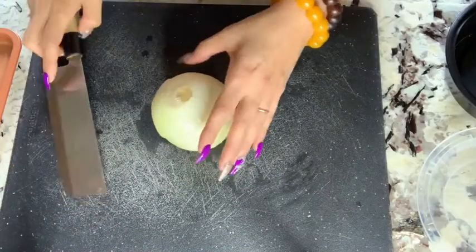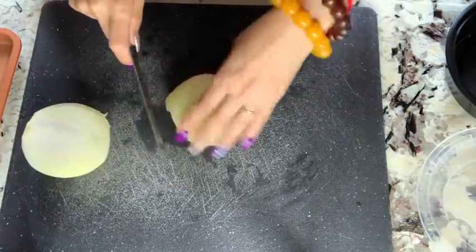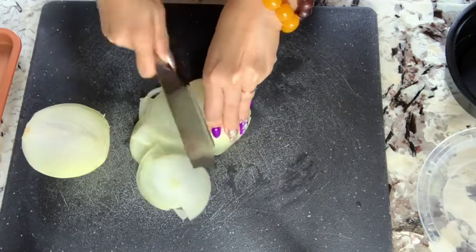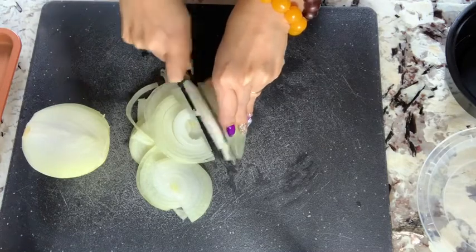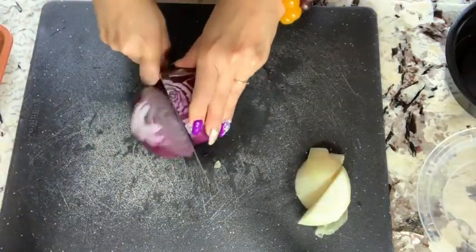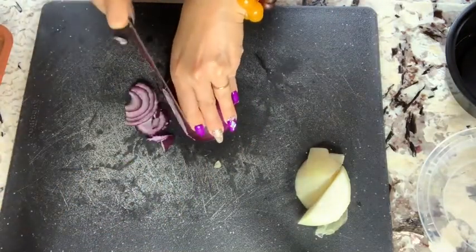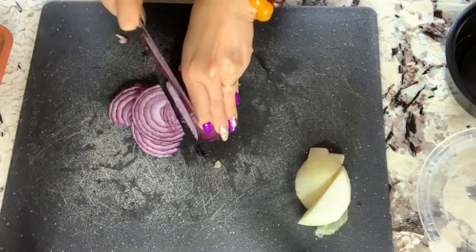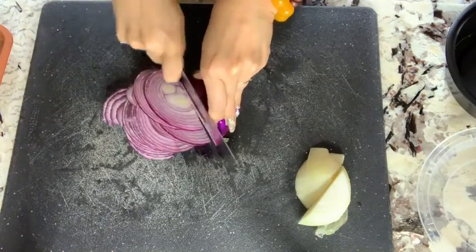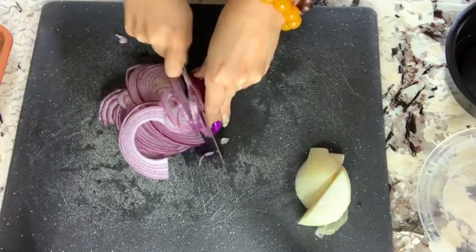Now I'm going to prepare all the onions and toppings to go with the chicken. Here I have a whole onion — I can use a lot of onion. I'm going to slice it very thin because I'm going to mix it with the chicken. I'm going to slice both types of onion so you have a beautiful color.